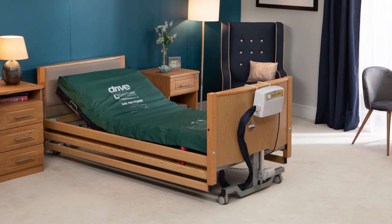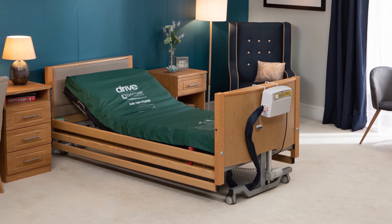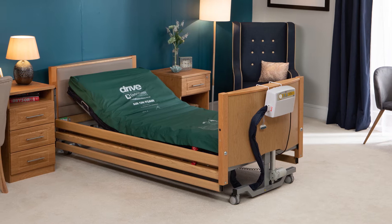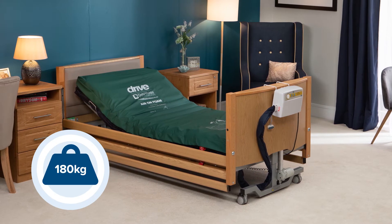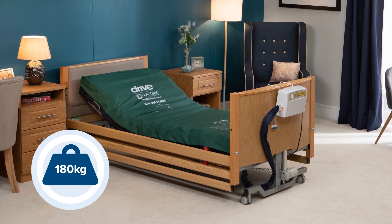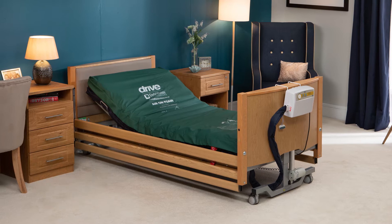The AirOnFoam mattress, which is available with either the Thea or Eros pump units, is a full replacement dynamic therapy mattress. It has a maximum user weight of 180 kilograms, which is 28 stone, and this does include any bedding or accessories that are used on the mattress.